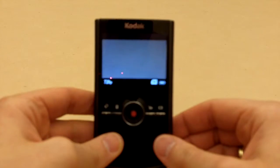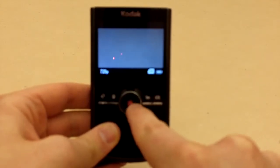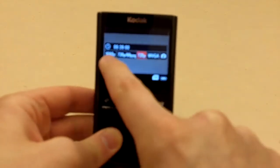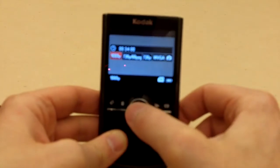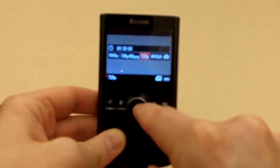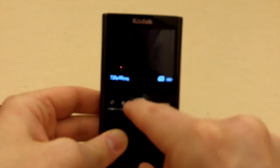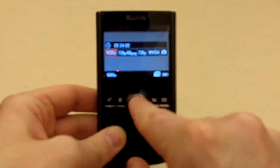To switch between camera modes, press the camera icon button on the lower right-hand side. This gives you different format types, from full 1080p down to the still camera. Navigate left to right with the red joystick to select your desired format. The 720p setting in the middle is a good balance of memory card capacity and quality. You may want to go up to 720p at 60 frames per second for more action, while full 1080p video is on the left-hand side.